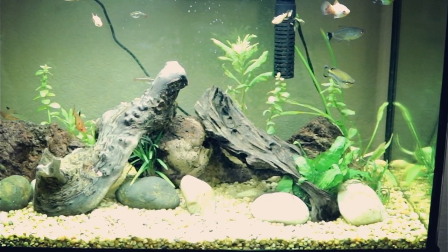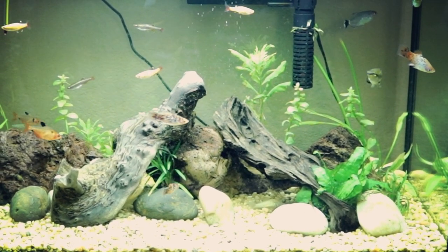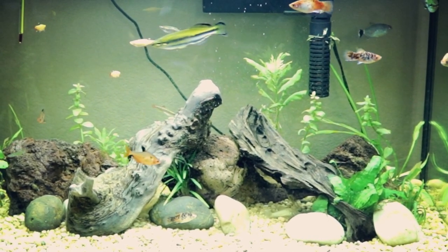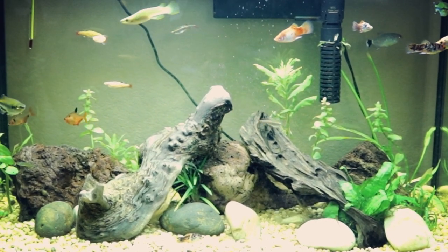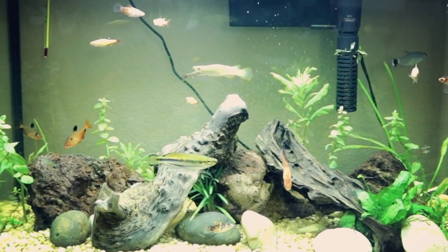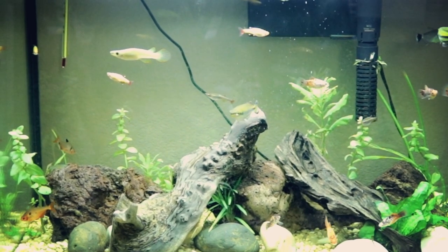Both times I purchased this tank, I got it when it was on major sale, so it was super affordable. I think I only paid about 45 bucks for the whole kit. And you really can't beat that — getting a filter, lights, a hood, the tank, and a heater. Just paying for some of those things separately alone would probably cost 45 bucks.